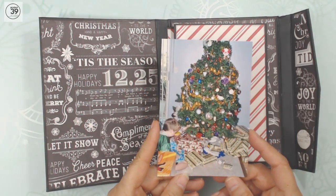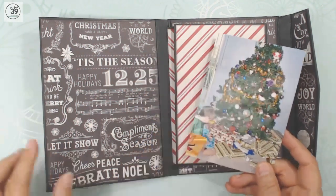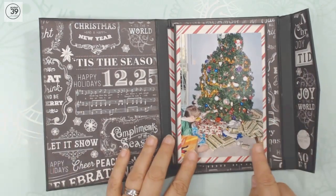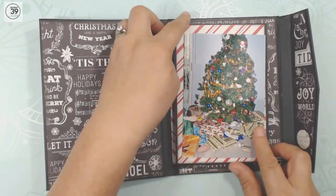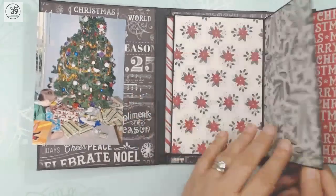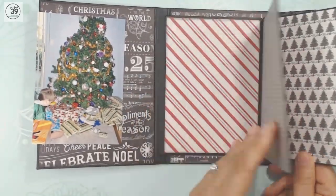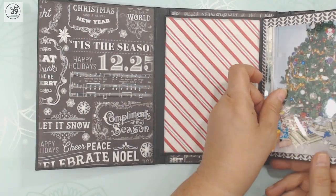This photo is a 4x6 photo that's just been cut down just a little bit, so I want to show you how to put it in. Of course, you're going to need the photos that go this way, and it just opens like this — room to put your pictures on each of those pages.